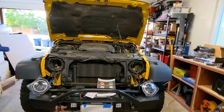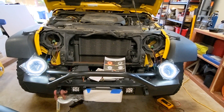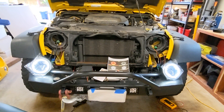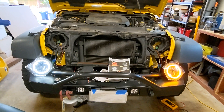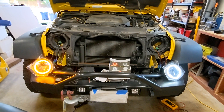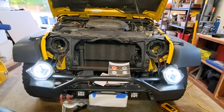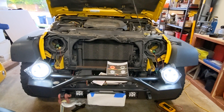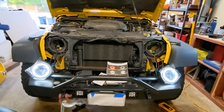Now we've got them both hooked up. We're going to test and make sure they work. This should be the white halo with the parking lights. And high beam. Low beam. Halo. And off.